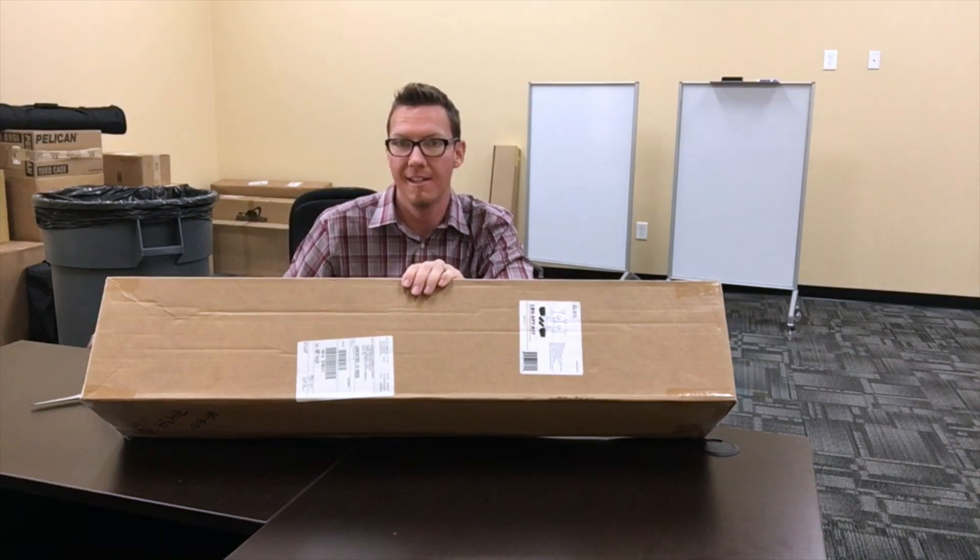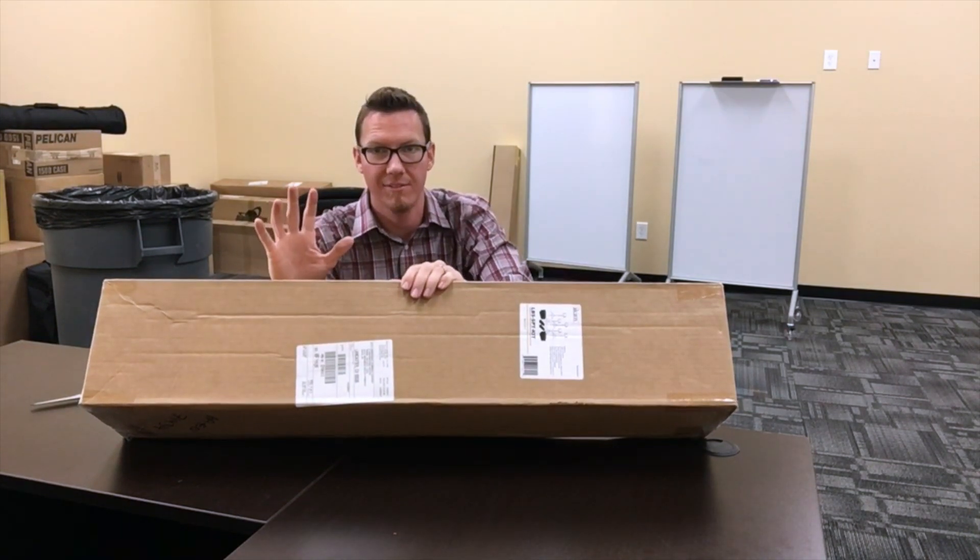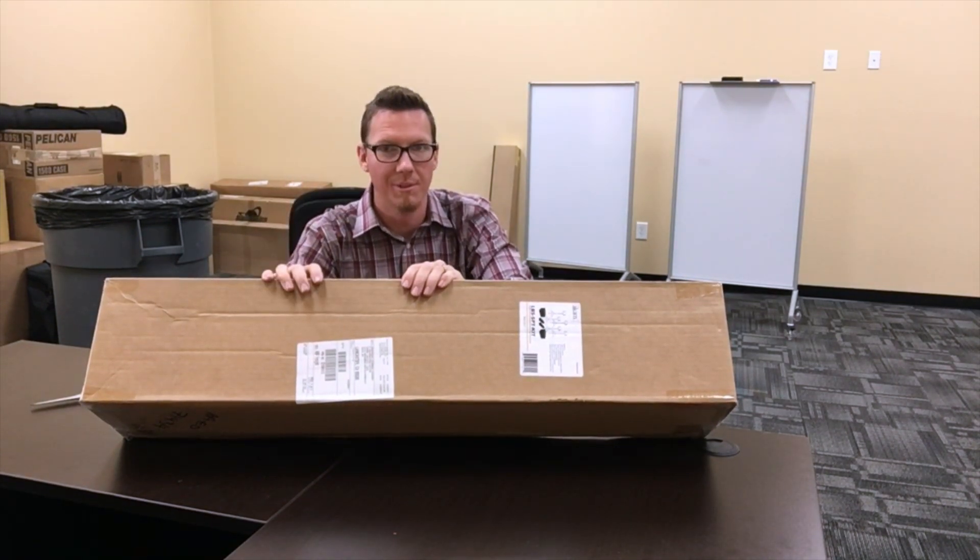Here I am unboxing an ICANN light kit. It's got five lights, five stands — really nice kit here.